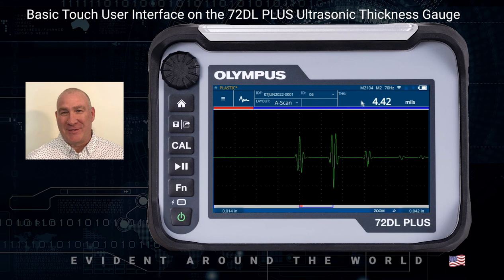Moving further over, we see the thickness display. Here you have your thickness value and the units — in this case it's mills. If you had min and max, those would also be located in these areas. Above that you have the transducer currently selected in the setup, which is M2104. It says M2, which is Mode 2. It has 70 Hz, which is the update rate. This is also showing you that a Wi-Fi dongle is plugged into the instrument.